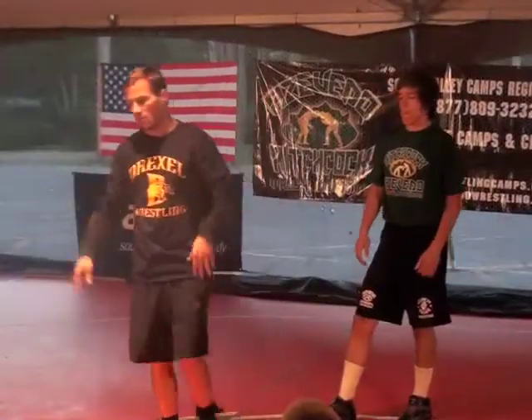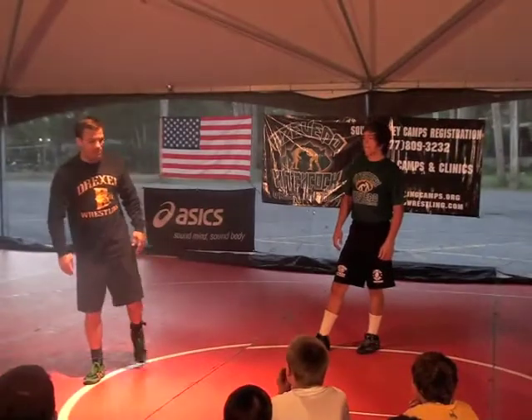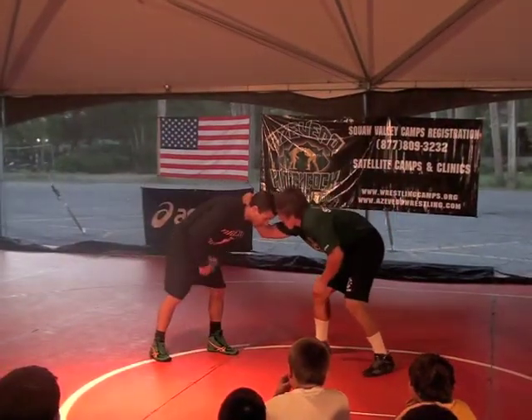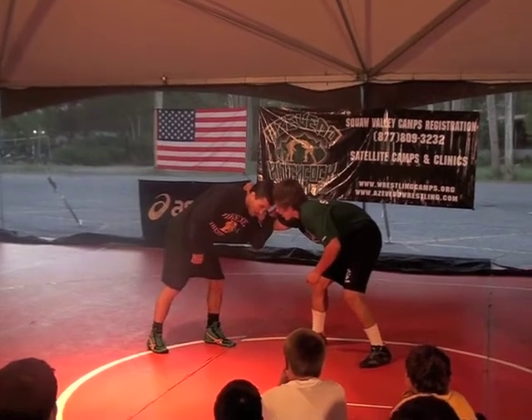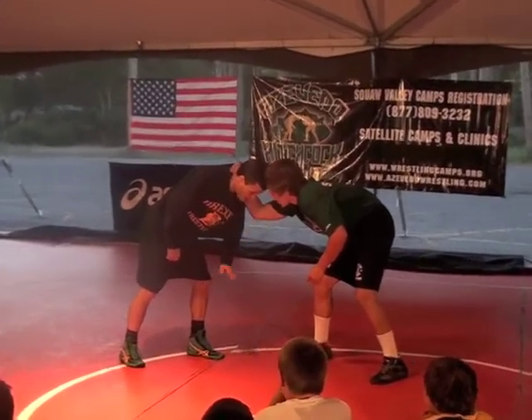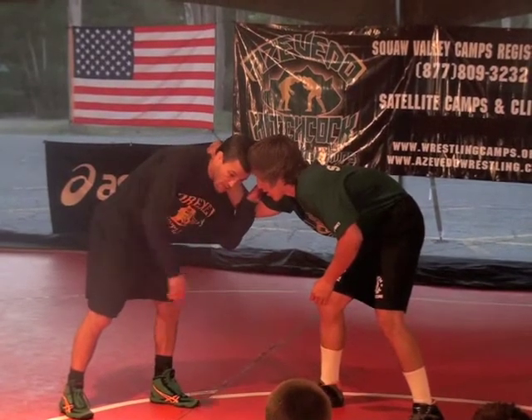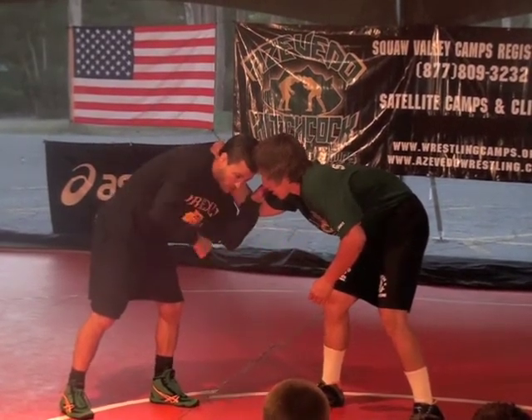You've got to have a couple different ways to clear the collar tie because it's going to be very hard to get to your leg attacks. One thing I'll do is put my hand inside — I bring my hand to the inside of his elbow and I'm going to circle away from it. And as I circle away, I'm just going to look to attack the other side of the body.